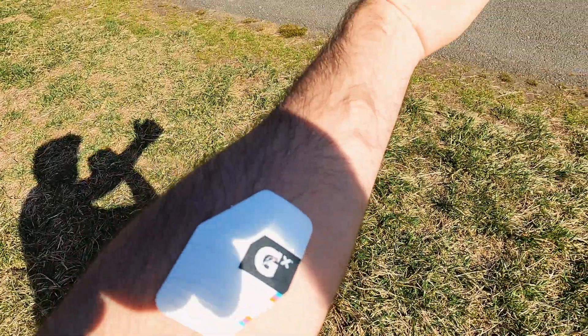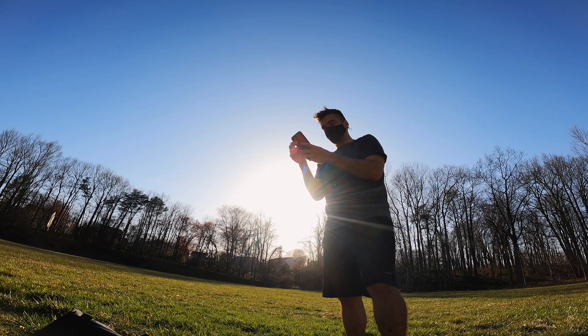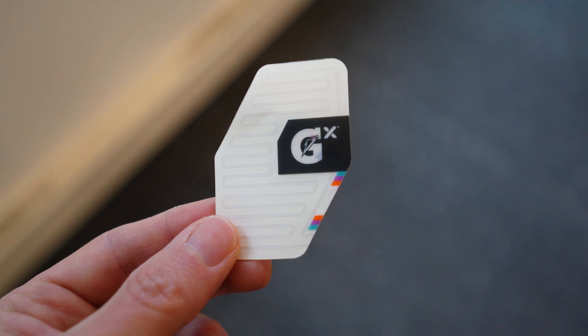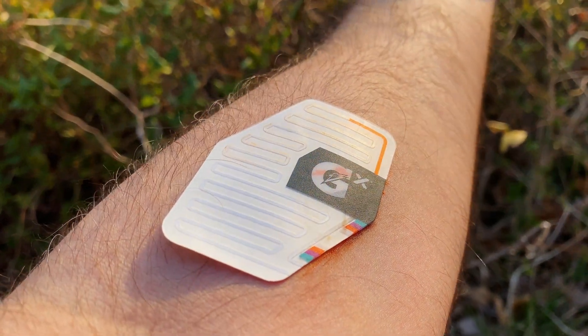Just be sure to slightly fold your arm when placing the patch, otherwise the crease in your elbow as you start sweating might cause the patch to lift up, like it did for me. The hypoallergenic adhesive is pretty sticky, even if your arms are a little hairy. Just make sure the patch is far enough away from the crease of your arm so that it stays in place even during vigorous exercise.